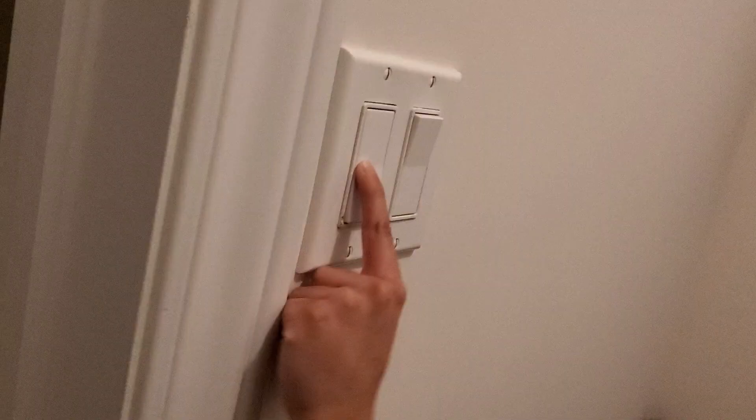We are going to the laundry room. This switch first controls that light up there, and this switch controls the exhaust fan.